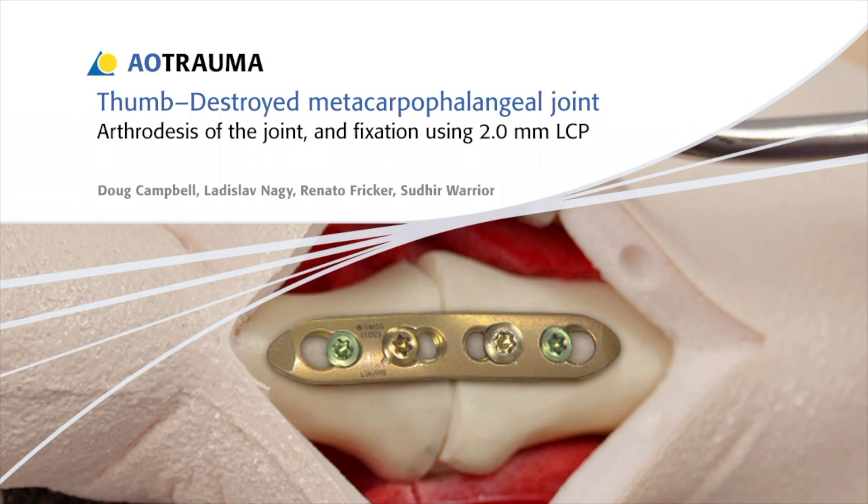In this presentation, the fixation of a destroyed metacarpophalangeal joint of the thumb will be demonstrated using arthrodesis and a 2.0 mm locking compression plate.